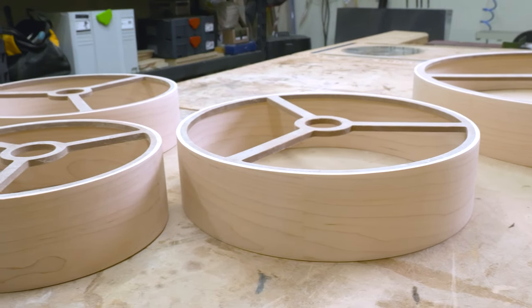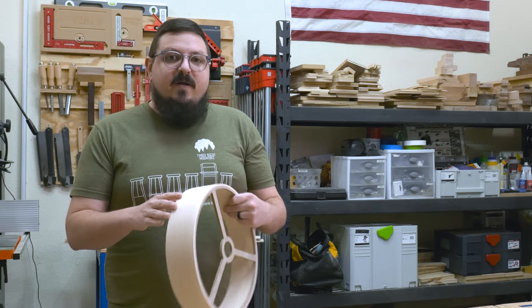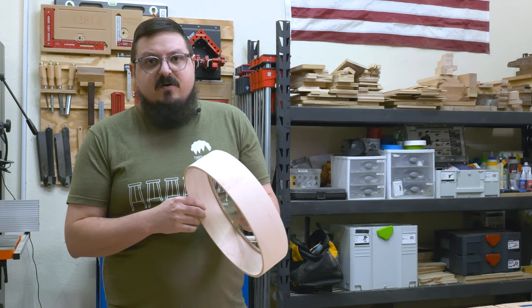After a few hours I had five lights ready for some metal. With the bent lamination all sanded to 180 grit, I can get started on the aluminum, which I'm going to sand and then cut into strips to sit on the interior of the lamp and give a pop of color.